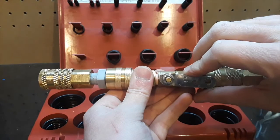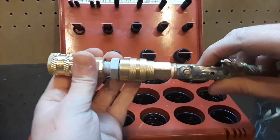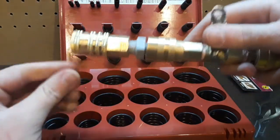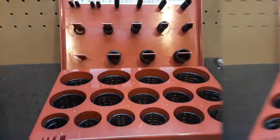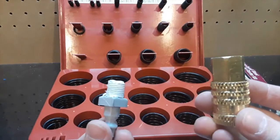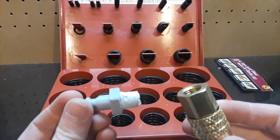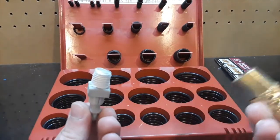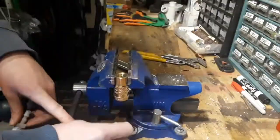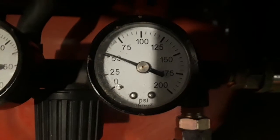You can hear that leak, so I'm going to see what went wrong and try to fix it. The o-rings didn't really do anything to solve the leakage, so I have some Teflon tape. I'm going to wrap this and screw it into our female adapter to see if that'll solve it.